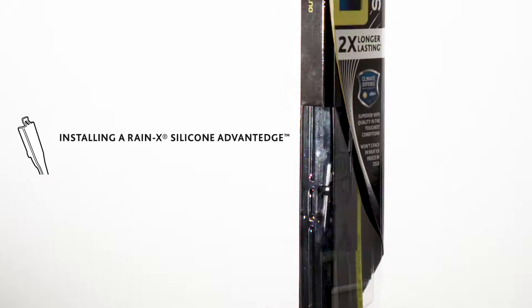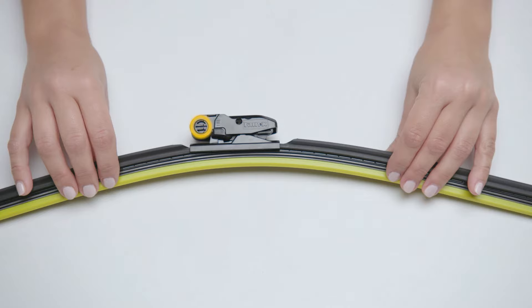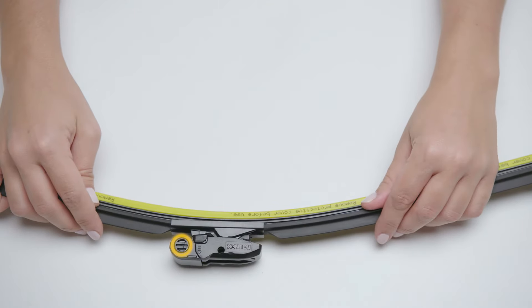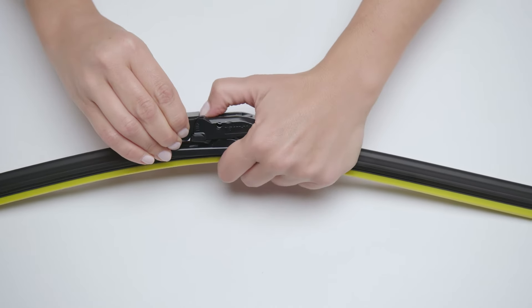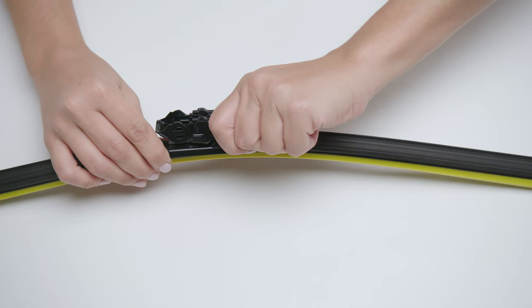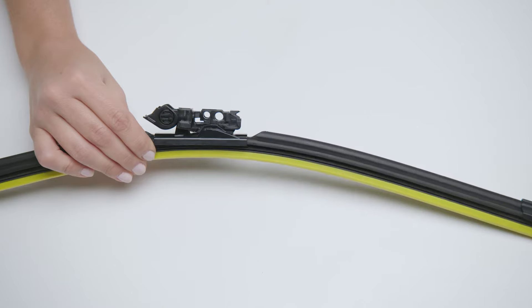Here's how to install a Raynex silicone advantage blade on an INL arm. Locate the buttons on both sides of the adapter. Squeeze the buttons and flip open the cap. Next, to remove the adapter cover, hold the wiper blade with one hand and remove the adapter cover with the other. You're now ready to install the blade.